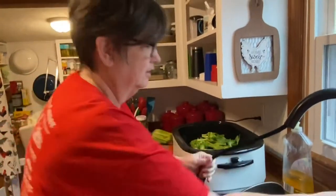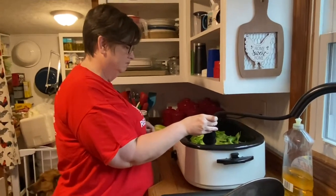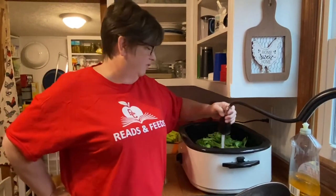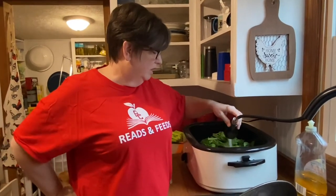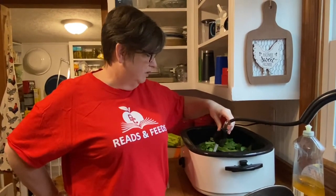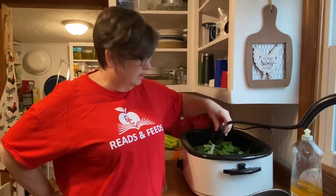It's actually starting to sizzle so I'm going to add water. This is going to cook until like Sunday morning — it should cook for about 36 to 48 hours. I'm going to turn it up and get it to simmering, but you just want it to cook low and slow. I'll get it up to a simmer, turn it down, and let it cook. It'll probably be ready to can Sunday morning when I get up.